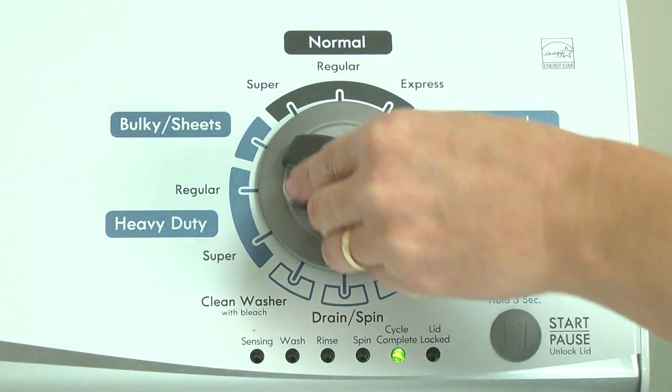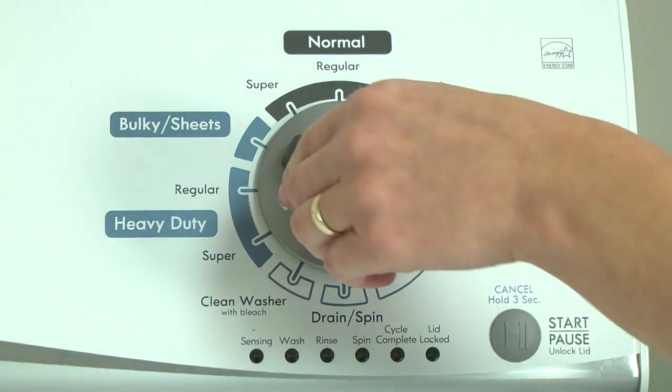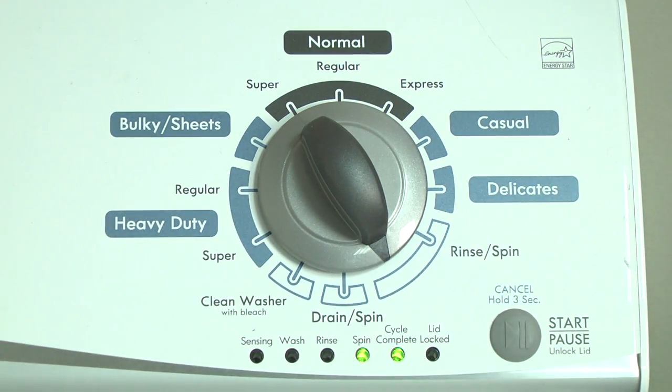Turn the control dial one click clockwise. Press the start button. Turn the control dial one click clockwise to display the first saved error code. The control displays up to 4 error codes. Just the sensing light flashes if no error code was recorded.